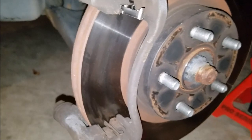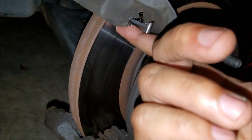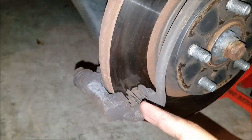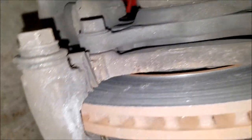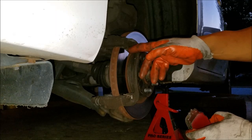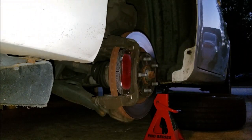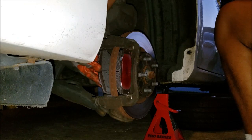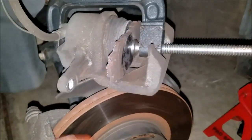The replacement brakes came with new hardware, which is great. If yours don't, it's not a big deal if the existing hardware is intact. To replace the hardware, pull out the old pieces, note the orientation, and push the new ones in. Install the new brake pads the same way as removal — locate the retaining clips and pop the new pads in.